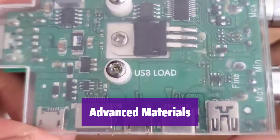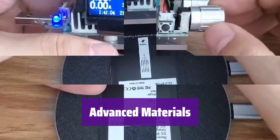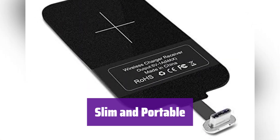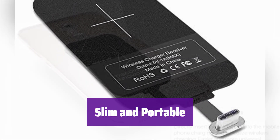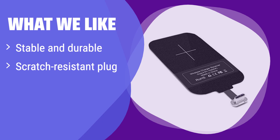It uses high-absorption materials that are heat-resistant, moisture-resistant, corrosion-resistant, and UV-protected, engineered for long-term reliability. Its slim design maximizes your phone's space while providing a convenient way to wirelessly charge. What we like: This receiver is designed for smaller Type-C devices. It features a stable and durable design with a scratch-resistant plug. Its slim profile ensures it won't add bulk to your phone. If you have a smaller phone and want a reliable and discreet charging solution, this is the perfect choice.